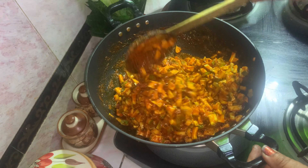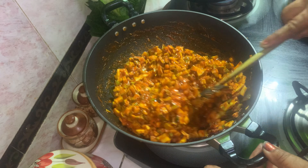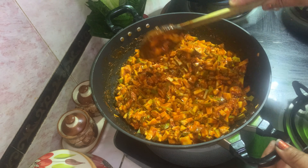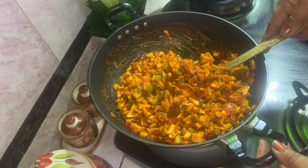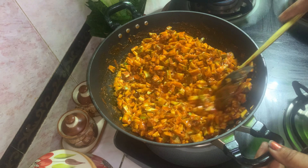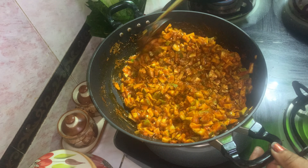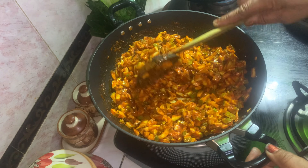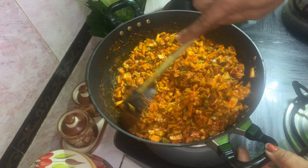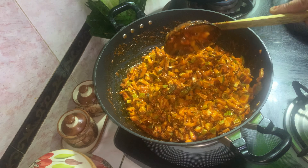Now it's good. Now the mixture is ready. We will mix it in the water. If you like this video, please comment and subscribe to my channel and share it with all of you. The curry is ready.